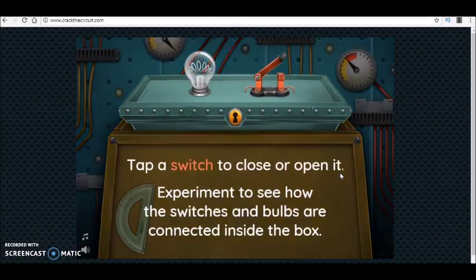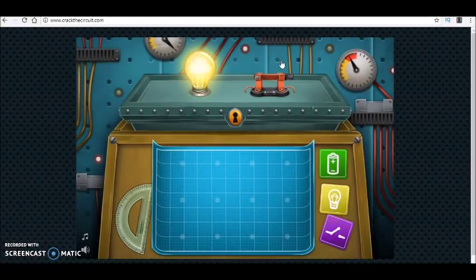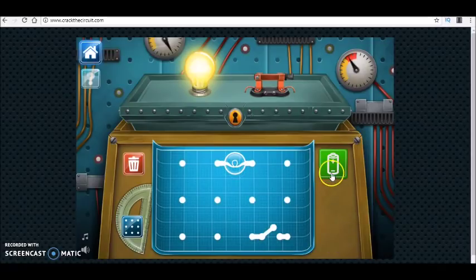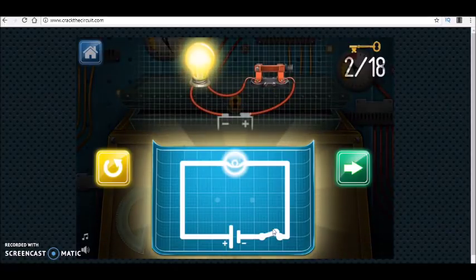In the second step we have a bulb and a switch. When I close the switch, the bulb is on. This means the bulb is controlled by a switch. In ordinary household circuits we usually have a switch — when you close the switch, the bulb is on.